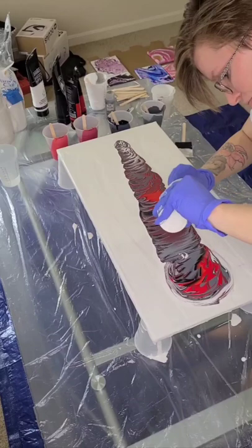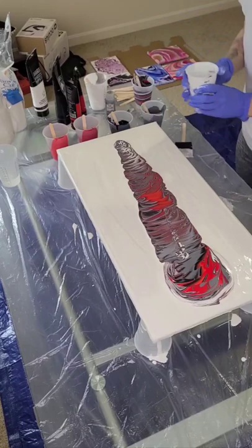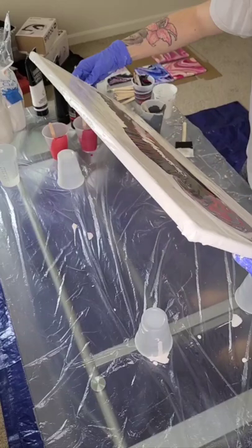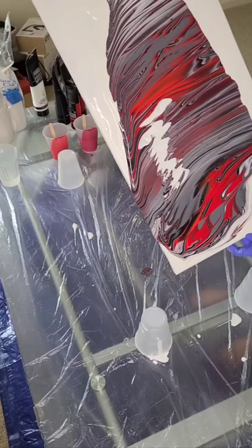I felt like there was a little bit too much gray in that one area, so I just kind of put some more white in there, which makes it look kind of cool. At the end, I probably should have put a different color in with the white as well, but I think it still turned out good.